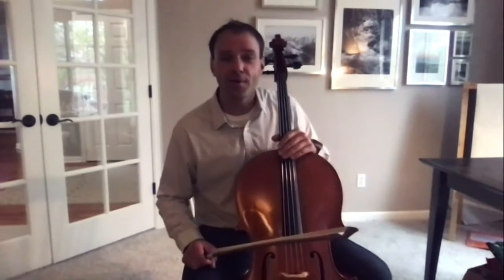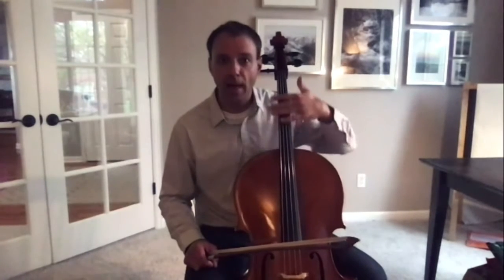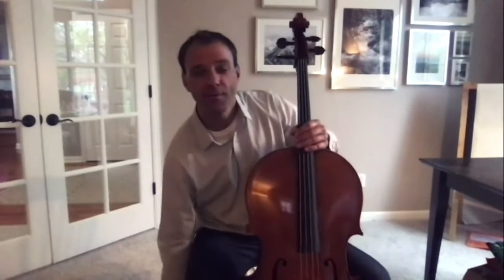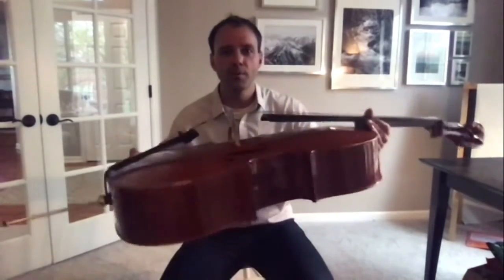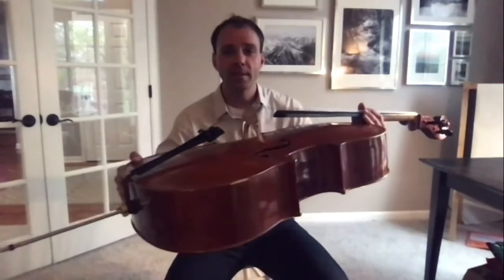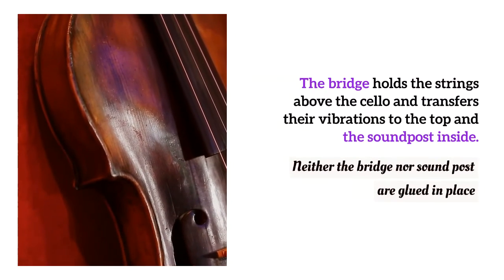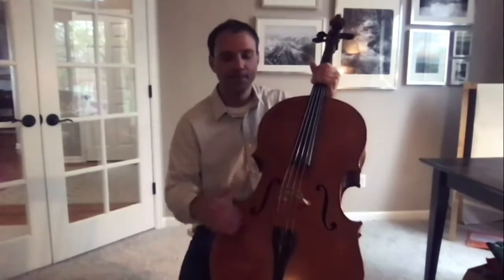Moving down the instrument after our strings, this black part is the fingerboard. We call it that because it's a board that we put our fingers on. Moving down even further, all of the string instruments in this family have this bridge. This bridge is a really beautiful part of the instrument, and it holds up the strings away from the instrument. Basically, you vibrate the strings by plucking or bowing it, and it vibrates the bridge, which vibrates the top of the instrument, which vibrates a piece inside, and that piece vibrates the back. So it all vibrates, and that's what creates the beautiful sound that comes out of these holes here.